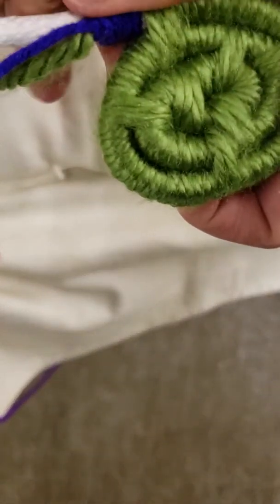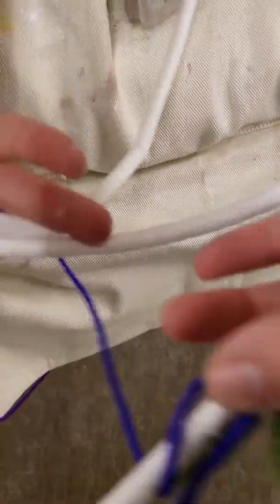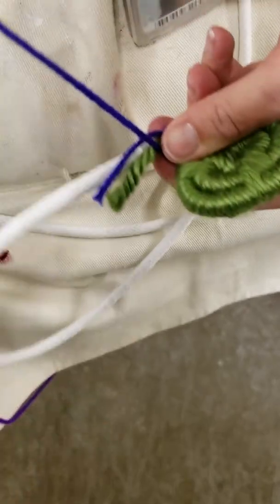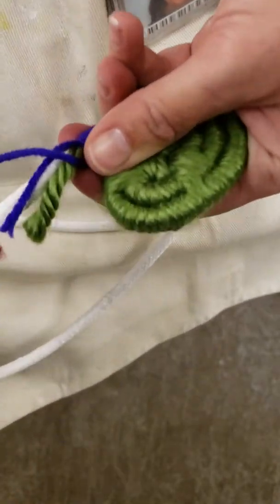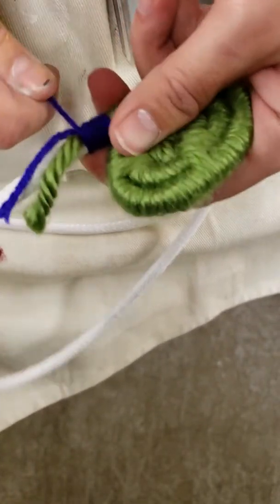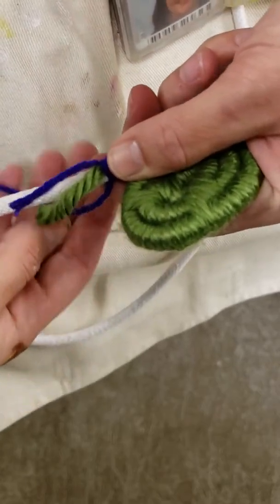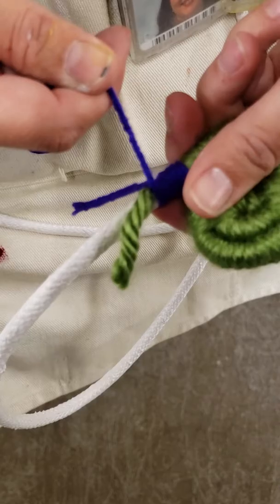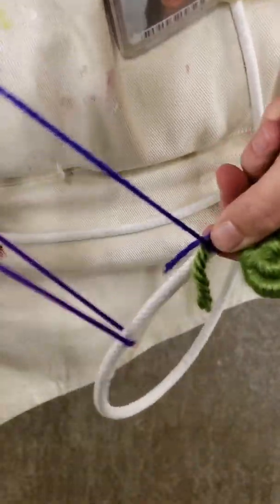I'm going to take my new yarn and lay it right next to that one so that they're both pointing away from the bottom of the basket. Then I'm going to take the new yarn and begin — I want to pinch it really close to where I stopped — and begin wrapping around. My yarn is thinner now so I'm wrapping 15 times instead of just 10.